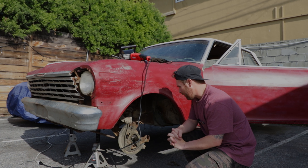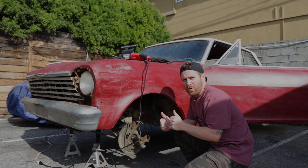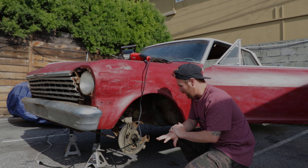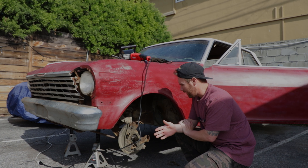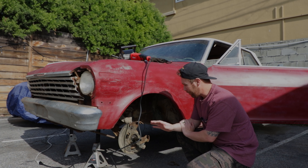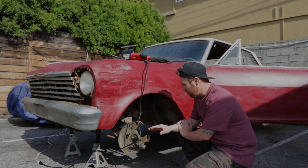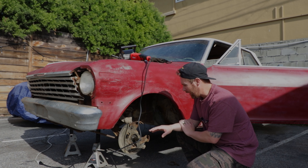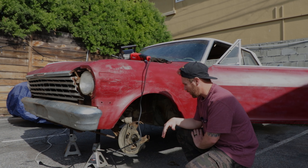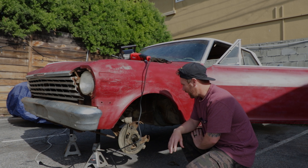Trying to piece together and hoping I get everything perfect the first time with ordering new parts doesn't make a lot of sense. So what I've actually done already is order a whole new front disc brake kit. It'll come with a new spindle, new backing plate, caliper brackets — everything for the front end.